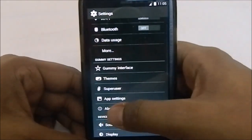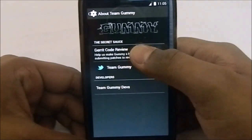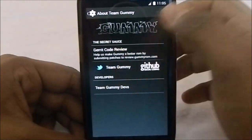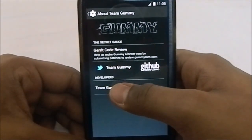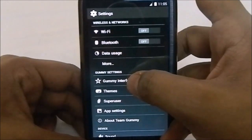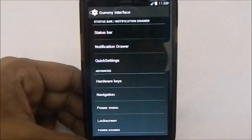The first thing I'd like to show is About Team Gummy — you can see the Gummy logo here, you can go to their Twitter account to follow them, and the developer names are listed here. The first main section we see is Gummy Interface.